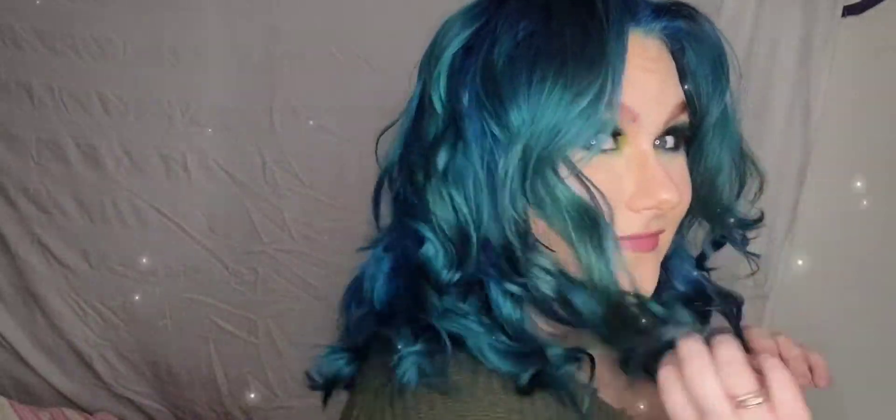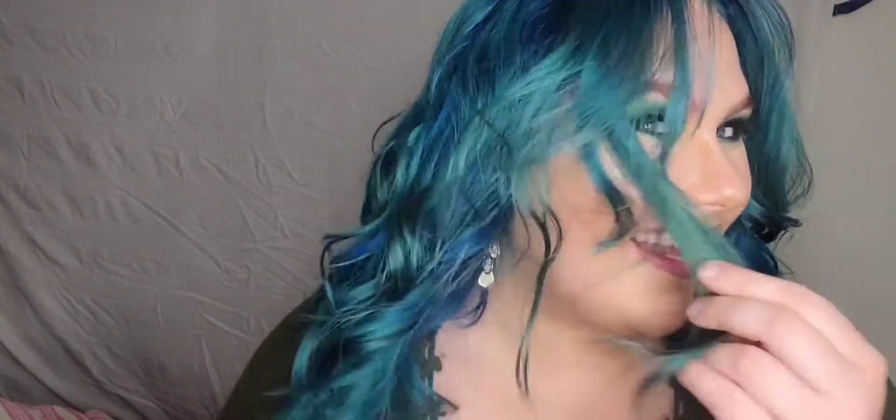I'm going to color my hair — and like I said it's going to be a surprise — so I'm turning off the camera, doing my hair, and I'll come back when it's done. Surprise! This is the final look — what do you think? Oh my gosh! This is the first time I've ever done blue and green in my hair and I love it. It turned out better than I could have imagined!